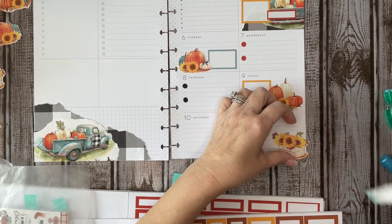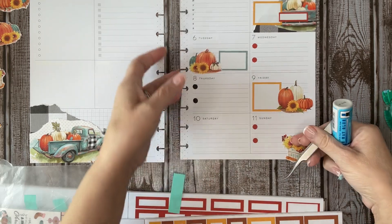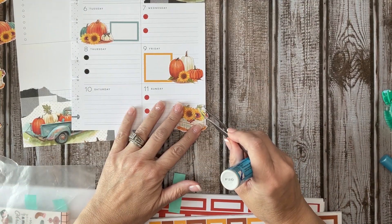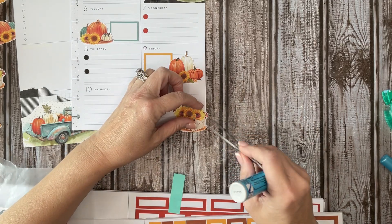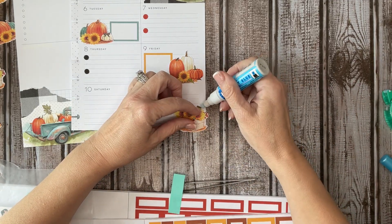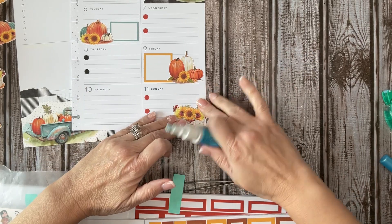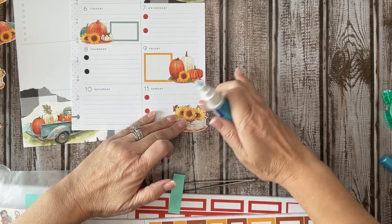This one here I need to go under because it's kind of lifted right there. So I'm just going to go ahead and try to glue that down just a little bit.